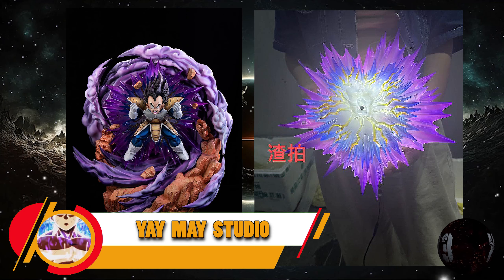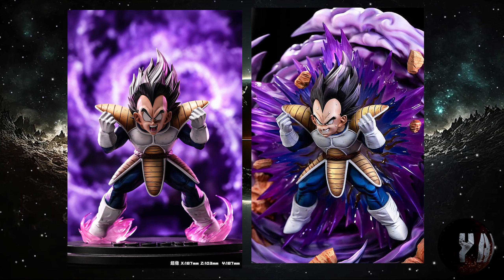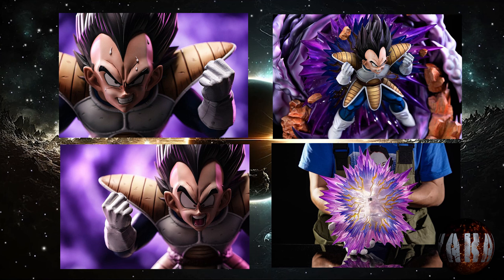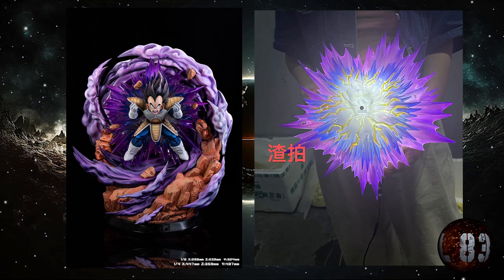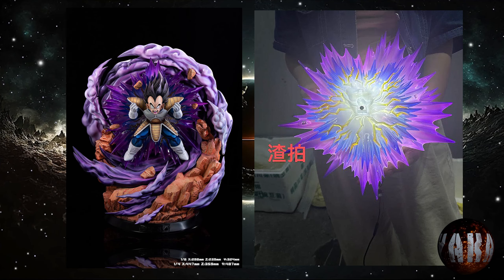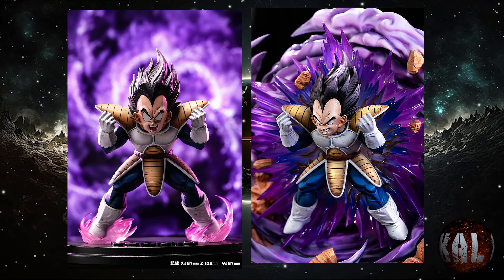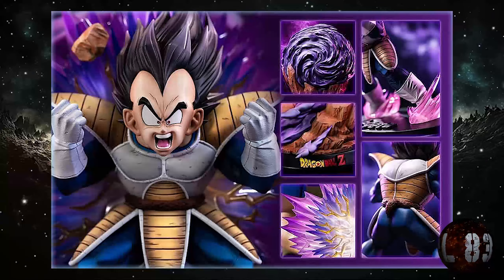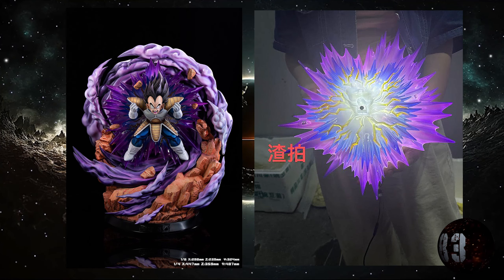JMA Studio nos trae esta resina de Vegeta en la Tierra, cuando se está enfrentando a Kakaroto. Prevista para la tercera temporada de este año 2024, con dos medidas distintas y dos versiones diferentes, tanto escala 1:4 como escala 1:6. La versión X de la escala 1:4 medirá 48,7x35,8x44,7. La edición regular de escala 1:4 serán 28 centímetros de altura por 15,4x28. A escala 1:6 la versión X medirá 32,4x23,9x29,8, y la escala normal 1:6 serán 18,7x10,3x18,7. Desde luego tiene una pinta brutal y el detallado es increíble.